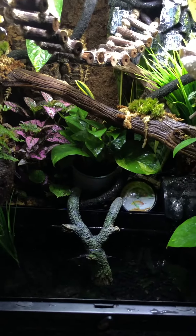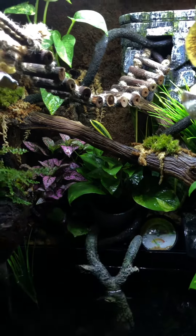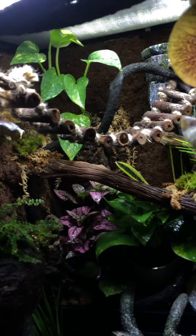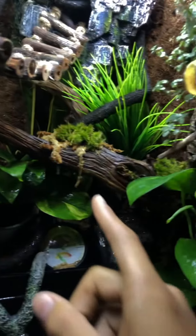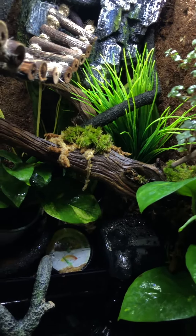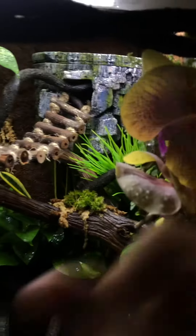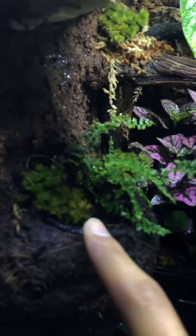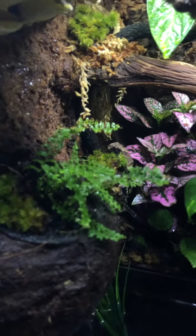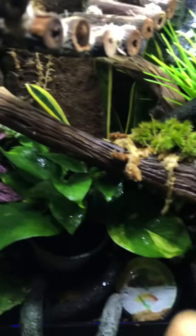I went ahead and added some pothos and hypoestes — the pothos is taking well. I also added some pillow moss, which I couldn't find too much information on as far as what works best, so I did some exploring and messing around with it. It's sitting on some ABG mix, positioned higher up toward the light, with some sphagnum moss as well.